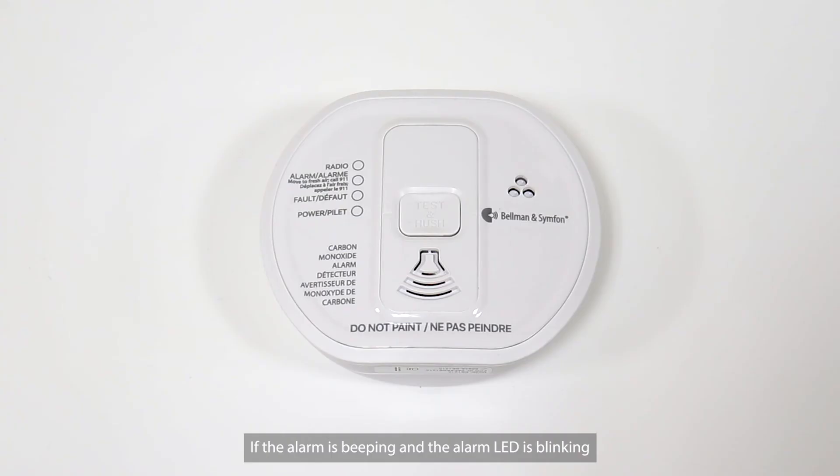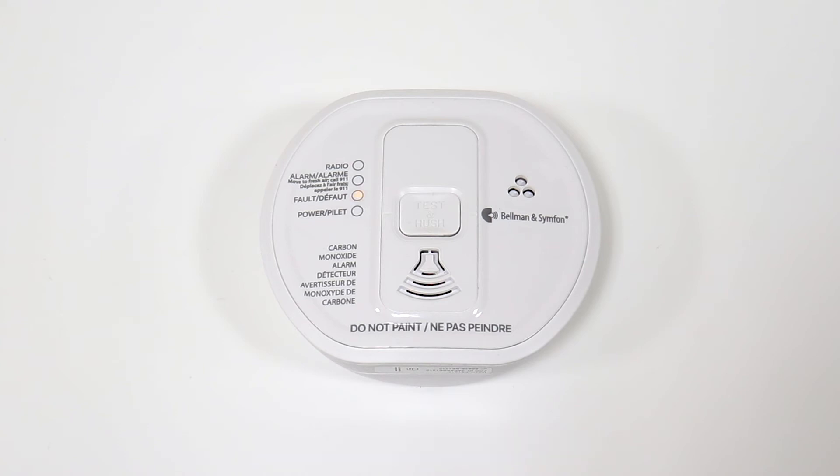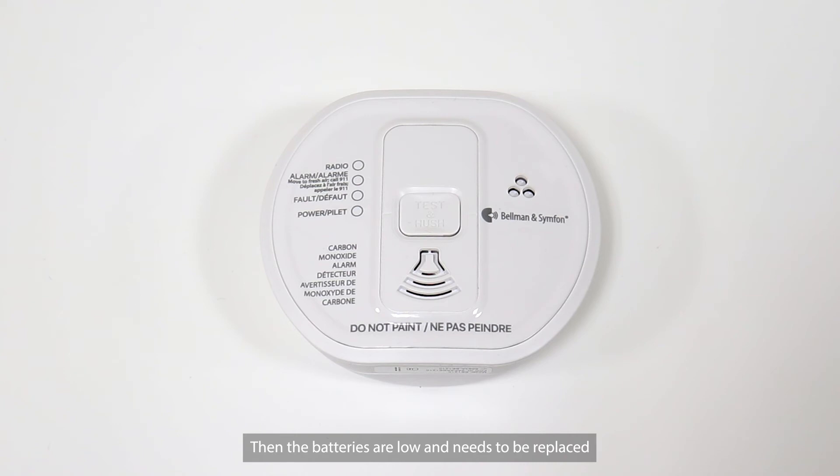If the alarm is beeping and the alarm LED is blinking once about every 50 seconds, then the batteries are low and need to be replaced. If the alarm is beeping twice and the LED blinks twice about every 50 seconds, then the alarm is faulty and needs to be replaced. If the alarm beeps three times and the LED blinks three times about every 50 seconds, then the Carbon Monoxide Alarm has reached its end of life and needs to be replaced.